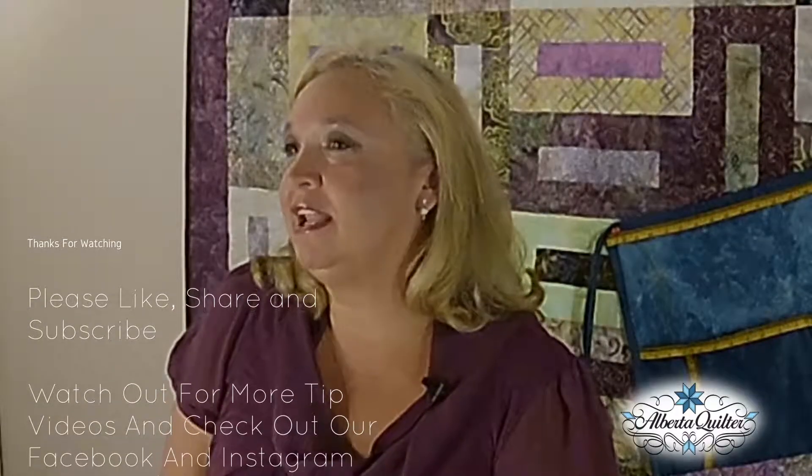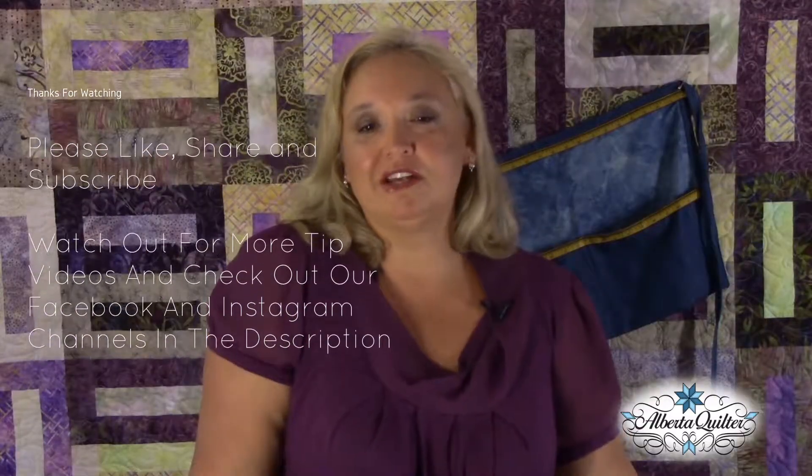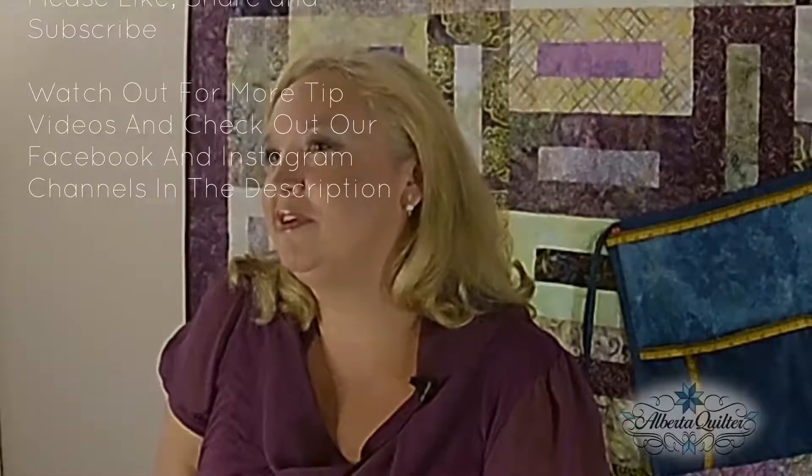Thank you very much. Thanks for watching. Please join us next time. If you'd like to know more about the products that I love and have used in these videos, please check out the comment section below. And of course, like and share my videos. Thank you very much.